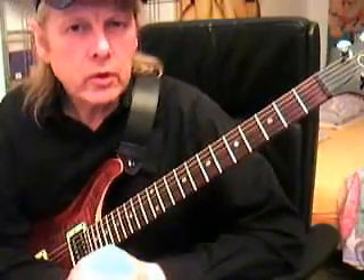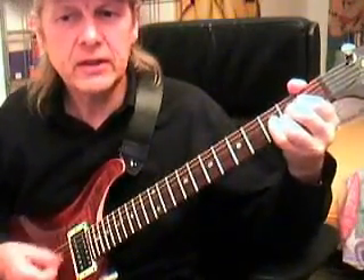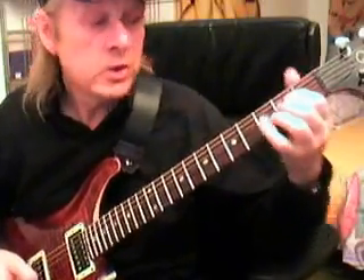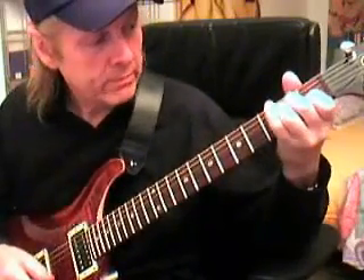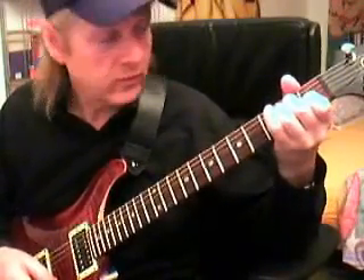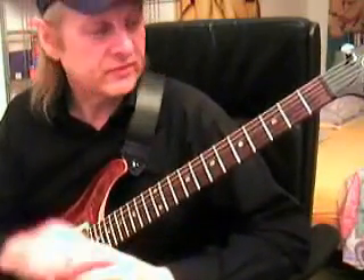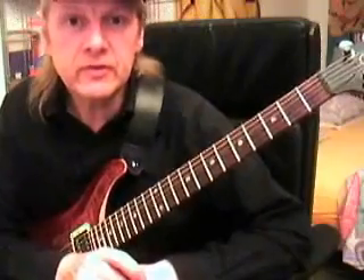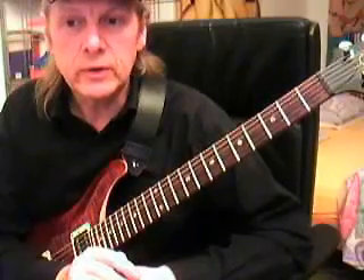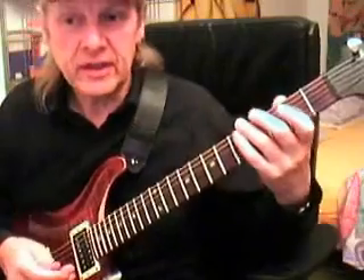The normal rock 'n' roll scheme goes like this: we have the A chord for four bars - 'Deep down in Louisiana, close to New Orleans' - four bars. Then two bars on the D, two bars on the A, one bar on the E, one bar on the D, one on the A, one on the E. Or, as I did, you stay on the A. So we have 12 bars - this is the most famous scheme in pop music, the 12-bar blues scheme, which fits into rock 'n' roll too.